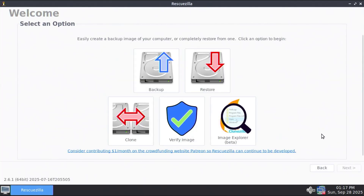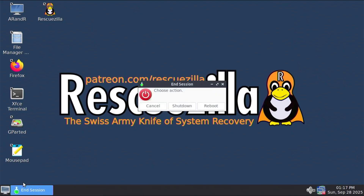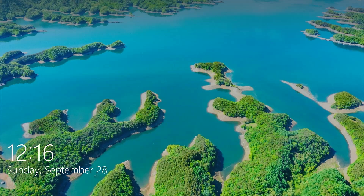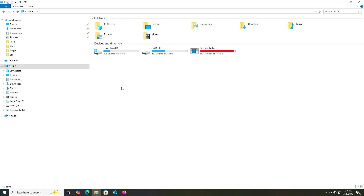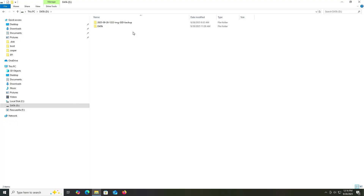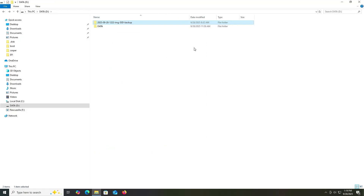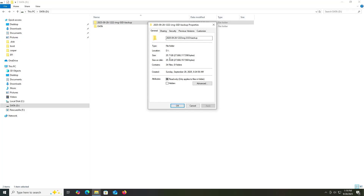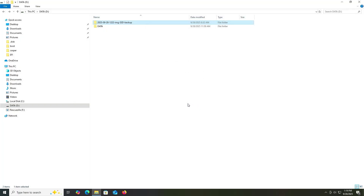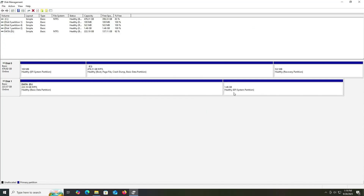I'm going to reboot my computer and go back into Windows. I'm back in Windows. I'm going to open up Explorer and go into my D drive — here's the backup I created. Going into it, here are all the files. Right clicking and going to properties — the size is about 25 to 26 gigabytes, and the original size was about 80 gigabytes, so I compressed it quite well.